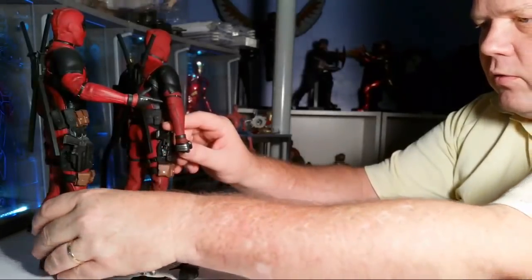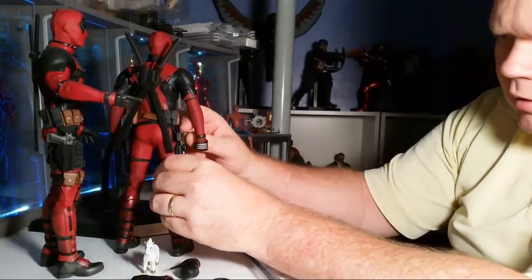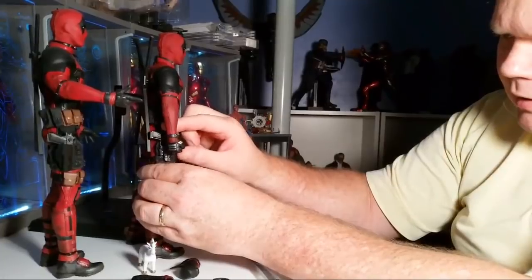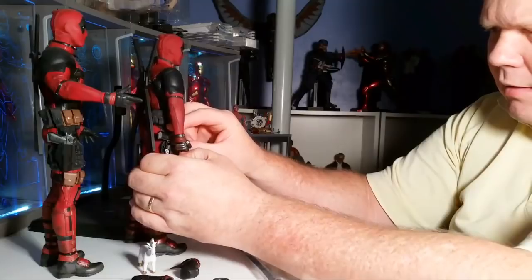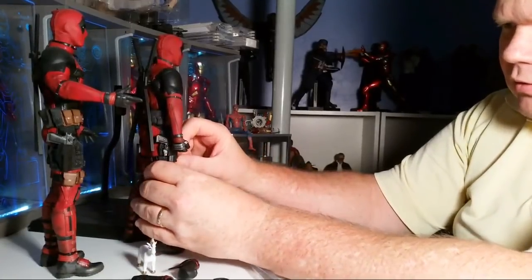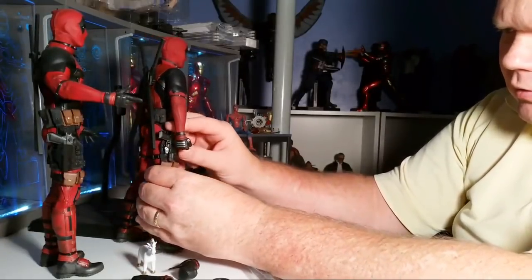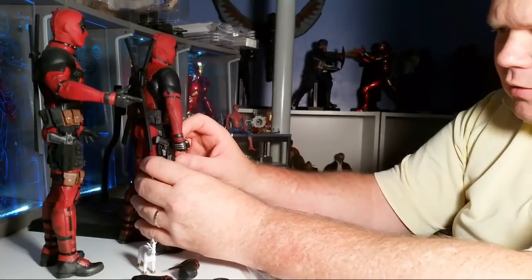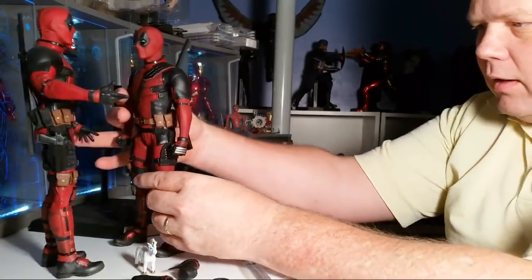This one easily slips into the holster, but this one not so easily. I wonder if it's supposed to ride up that high — I would think not. Yeah, it takes a little more finagling. The pouch is definitely in the way of that, so it doesn't sit as naturally this time. Pouches are in the way.